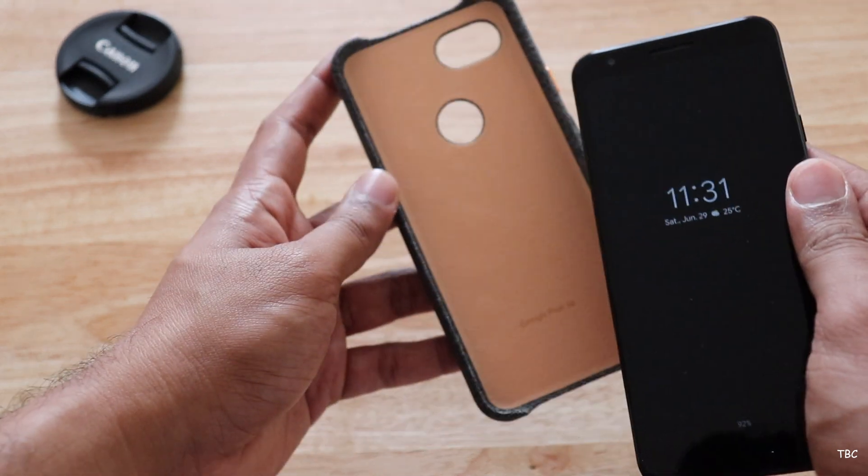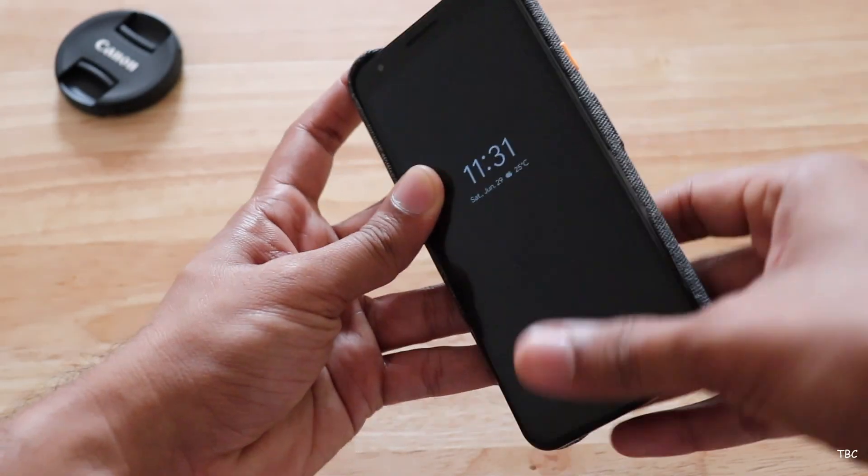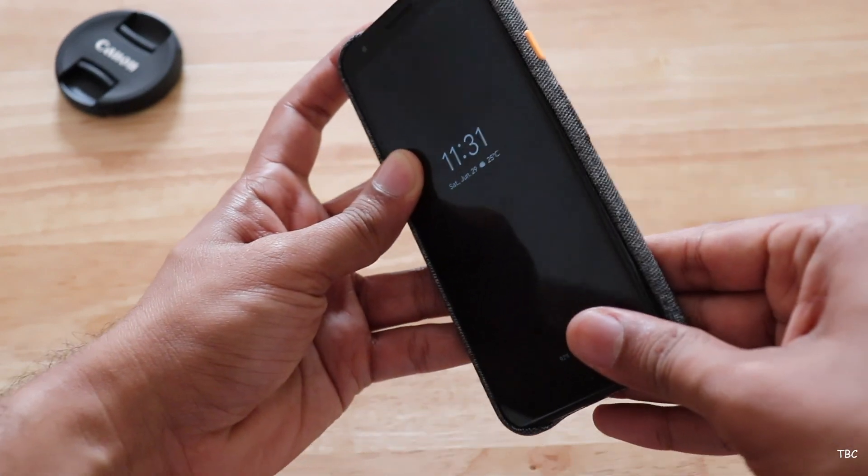Installing the case is pretty simple. Start with the left side of the phone by aligning it inside and then push the right portion of the phone into the case and the phone easily snaps in.